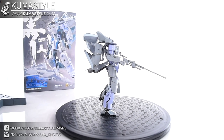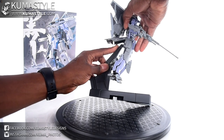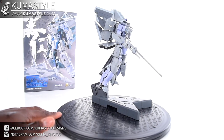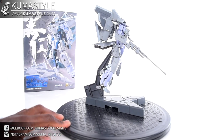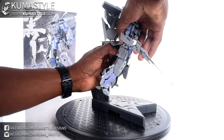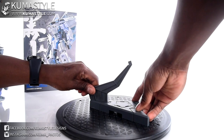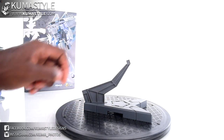The stand simply plugs into an area on the figure — really simple. And a lot like the Macross stands, you just flip this piece around and it becomes a basin stand for the jet mode.